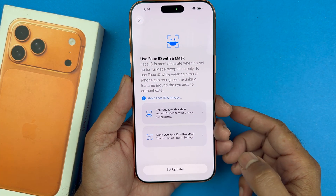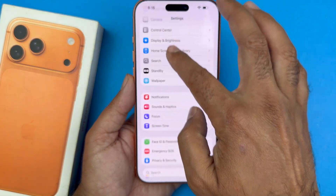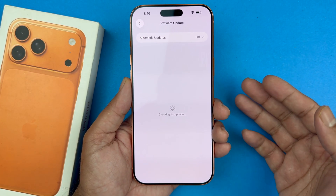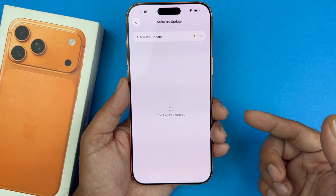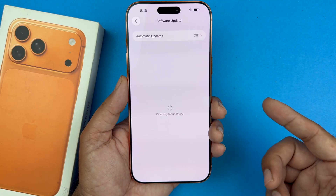If your Face ID is still not working, make sure your phone is up to date. Go into Settings, then General, then Software Update. If there is a new update available, install it, as it may fix these issues. Hopefully after updating it will work for you.